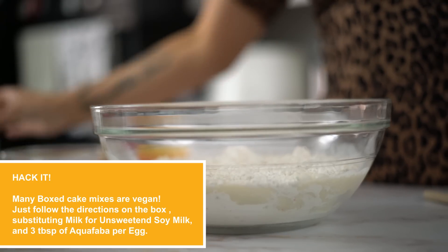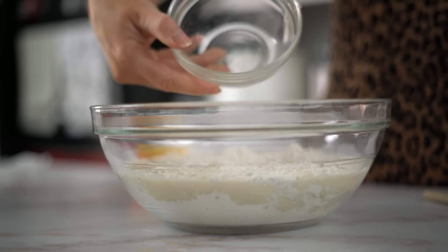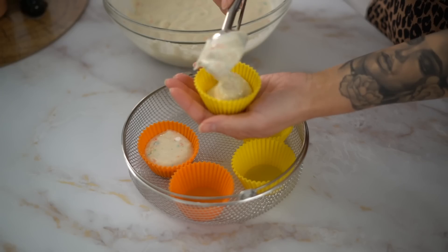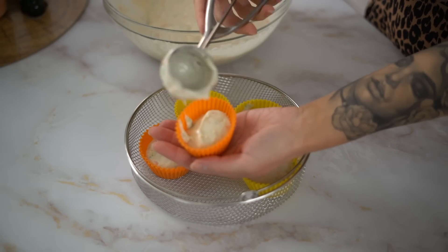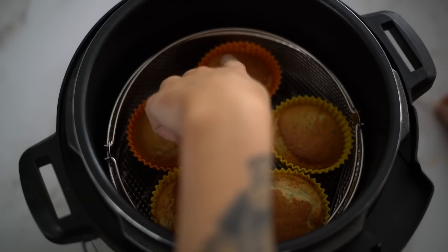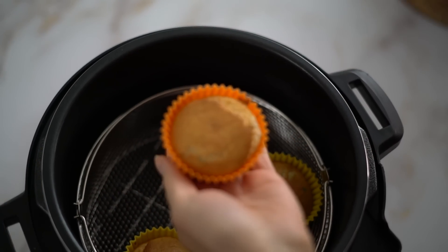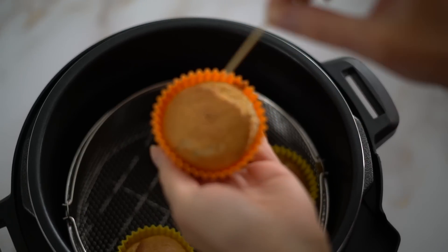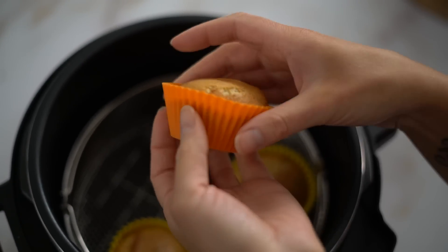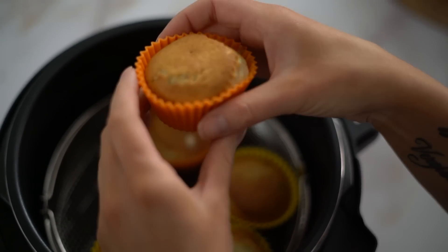Instead of eggs I'm going to use aquafaba — about six tablespoons for two eggs, or three for one egg. She has it at 370 for 10 minutes, so that's what we're doing. They look cooked — I did have to add another three minutes because they definitely weren't cooked after 10 — but my toothpick is coming out clean, so I think these are good.